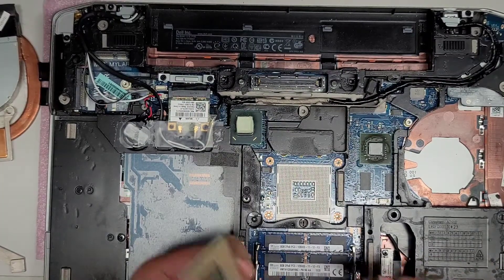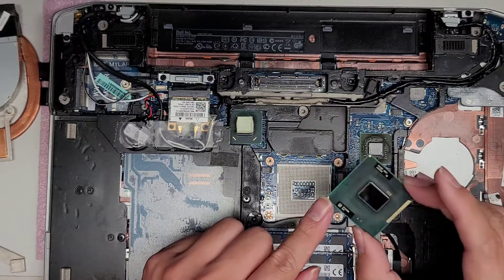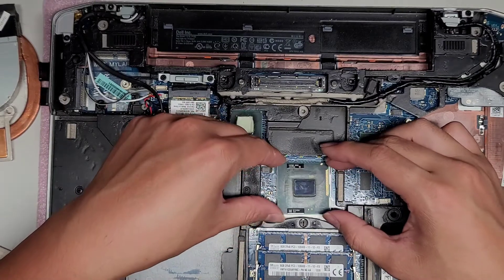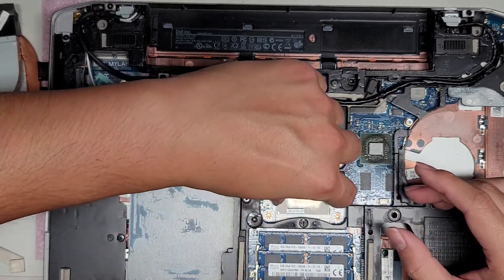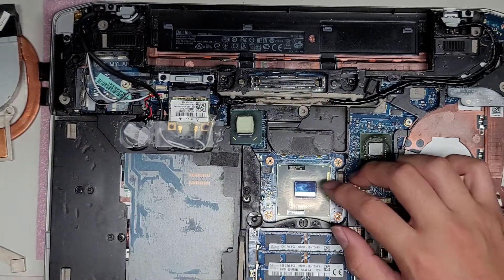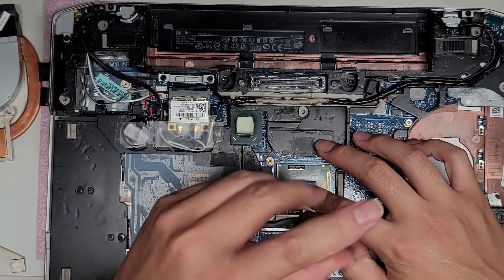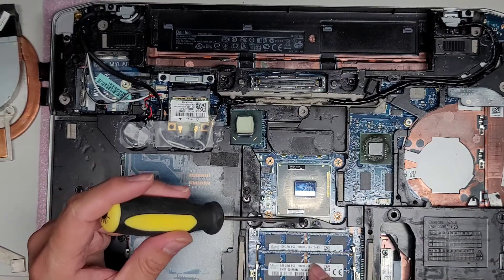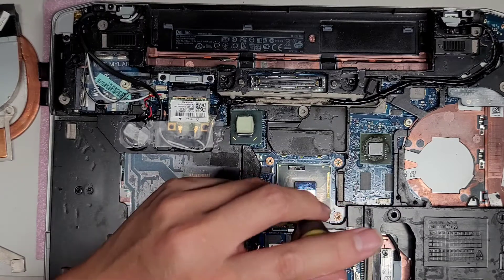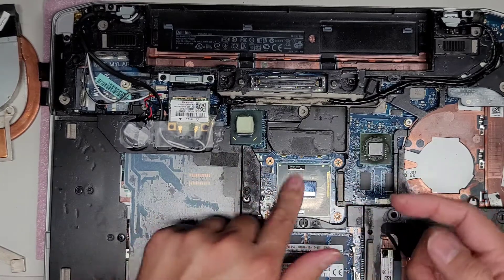Put the CPU back in. Make sure you put it back the right way. Once it's in place, twist the socket lock back over clockwise. Right now it's vertical this way, and when you remove it you twist it all the way vertical the other way. Make sure it's holding in place.